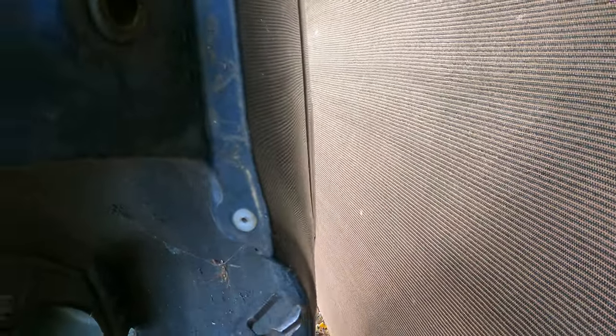Well, since this quarter panel is already toast I guess I can do the most cringiest thing ever — unrolling a quarter panel with channel locks.